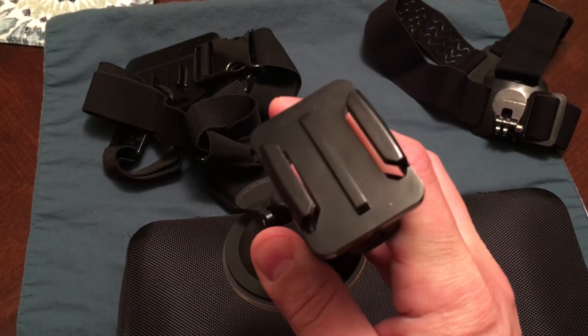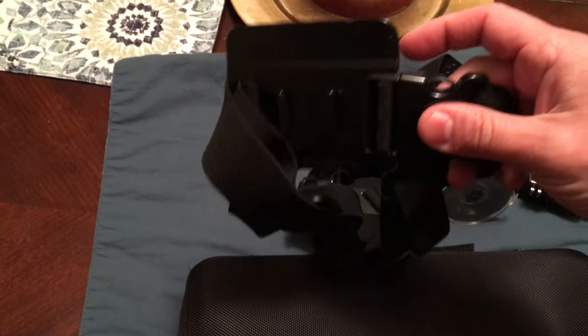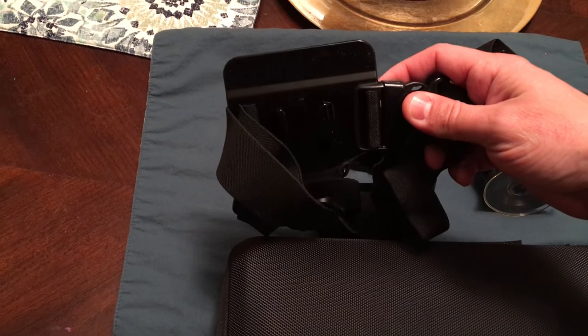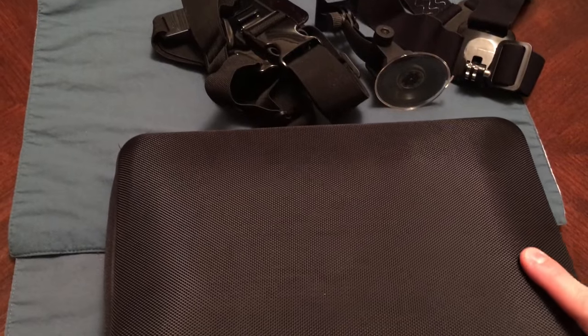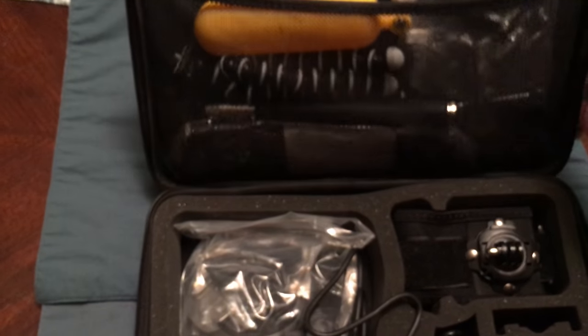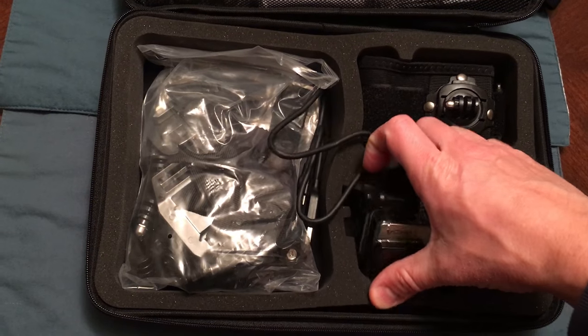This is like the chest harness — it unclips and you put it over your back like a backpack, then snap it together. It feels pretty good and firm. I'll just briefly show you — I have a GoPro Hero 4 Silver.